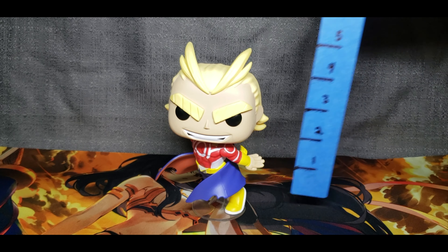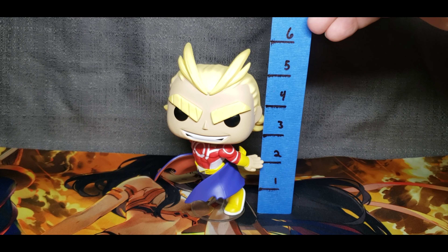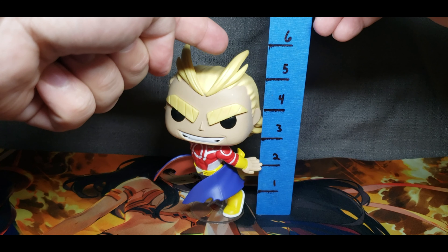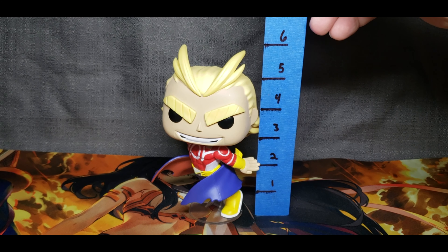Just on a side note, this is his height. He is exactly six inches to the peak of his hair, and then he is five and a half inches to the top of his head.